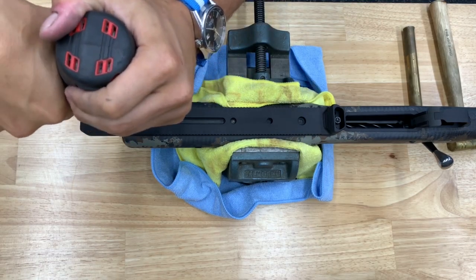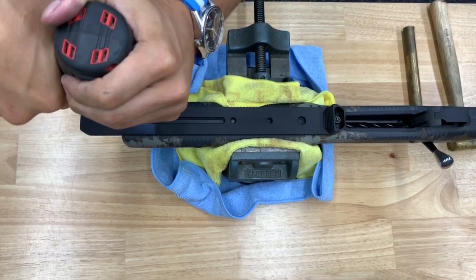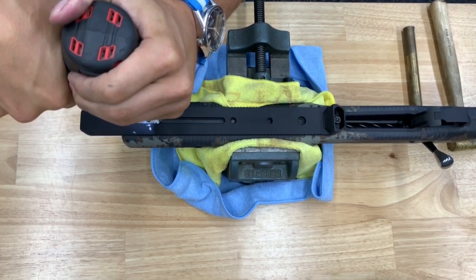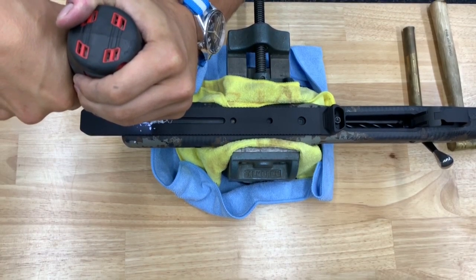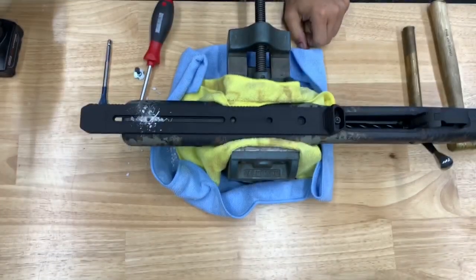You want to hold this steady, hold it straight, run at a high rate of speed — sink a nice hole through the stock.